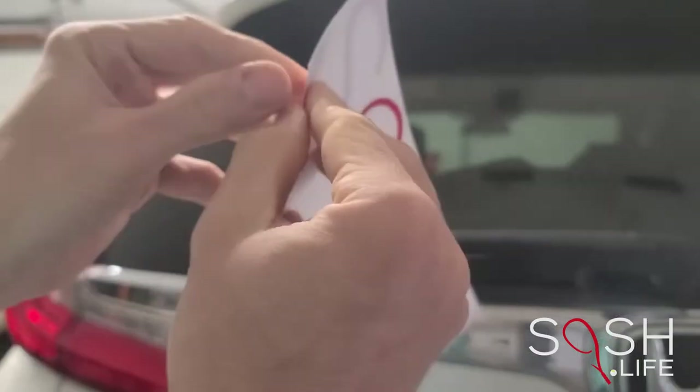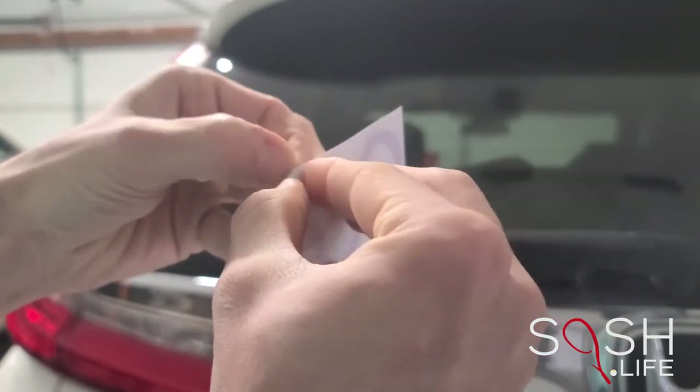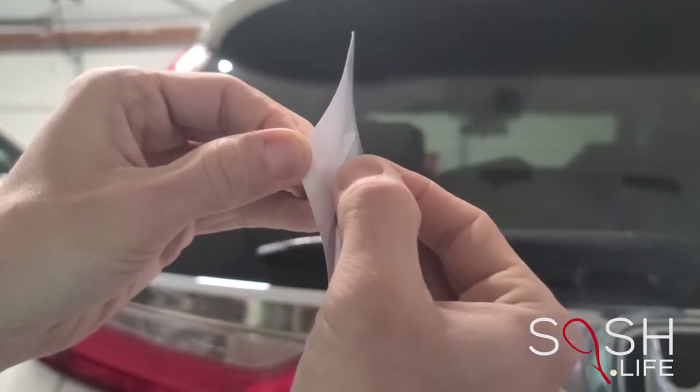Now that the area is clean and dry, you can remove the paper backing from the sticker. Make sure to leave the front of the sticker attached to the clear transfer paper.